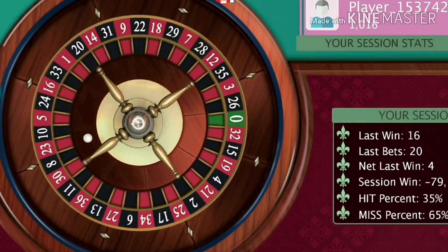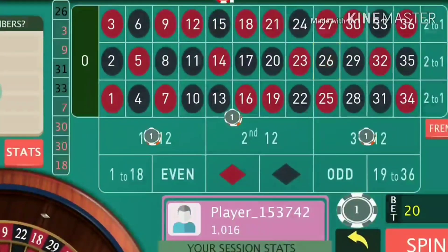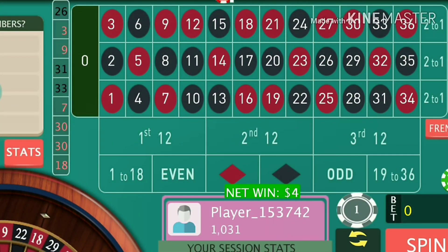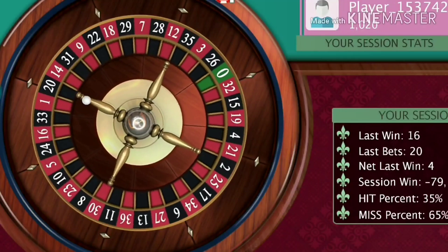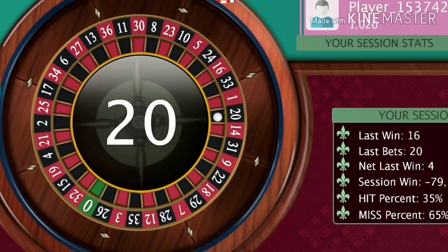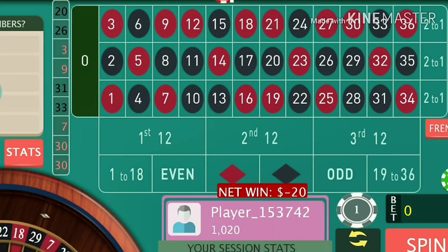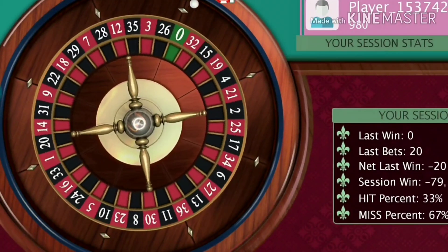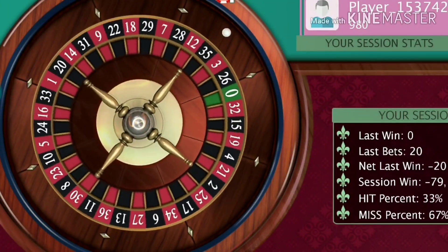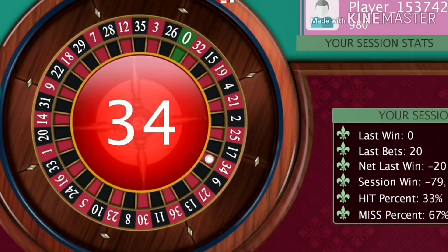If you lose three bets, just double the bets and continue, and never move back to minimum bets until you hit your target. For this trick you have to select a smaller target. This time I lose, so what I need to do is just re-bet, double the bets, and continue. Gradually I am increasing my bets after every losing chance, and that will give you the profit.